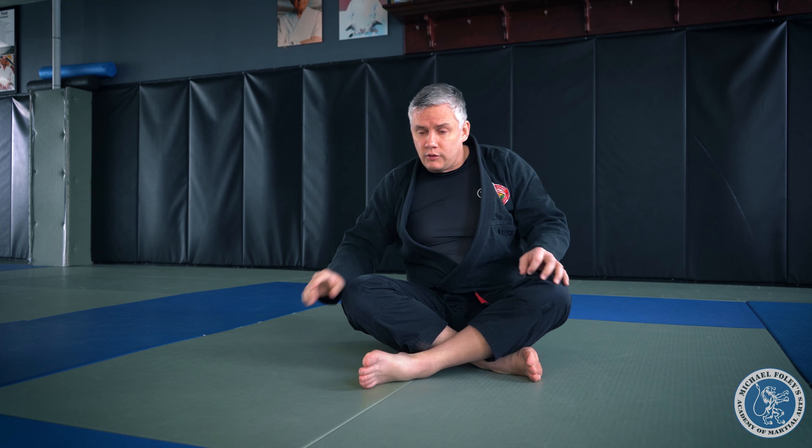First things first, when you do a shoulder roll, your body makes contact with the floor on a diagonal line from one shoulder to the opposite hip. I'll show you what I mean.